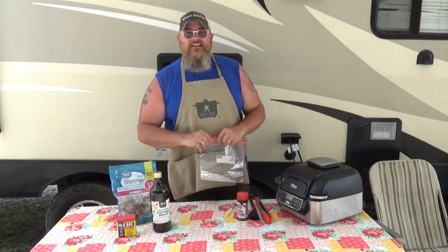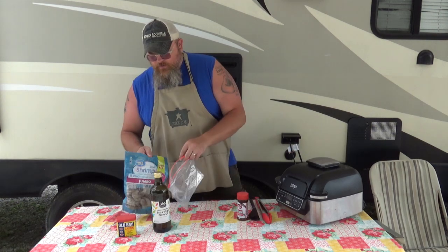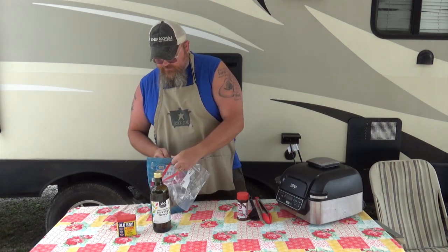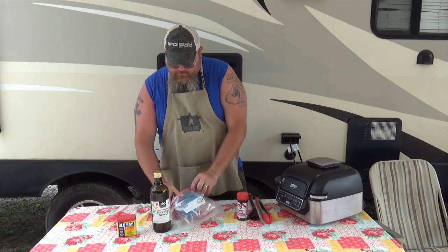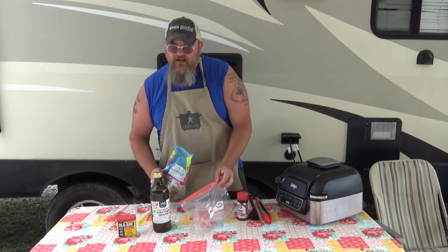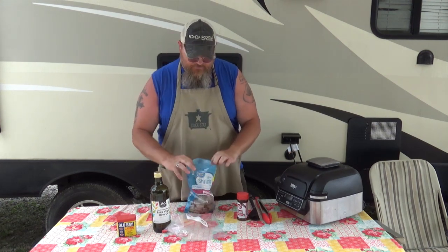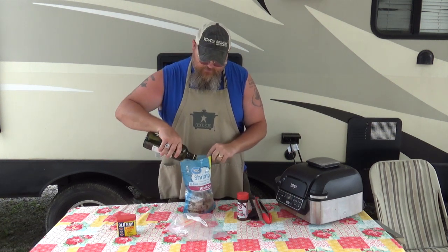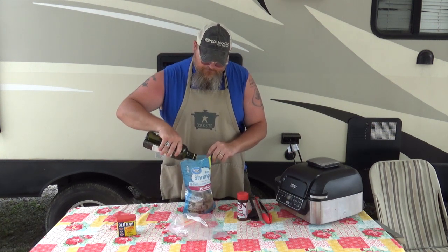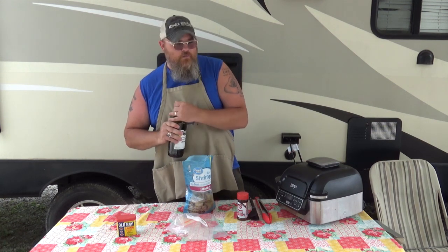Since we're dry camping — not hooked up to any system to dump — and to avoid a lot of dishes in the camper, I'm gonna use a baggie so I can just throw it all away when it's over. Actually, I just thought of something: I don't need a separate baggie because this is already a resealable bag. So this is even better. I'll take my two tablespoons or so of extra virgin olive oil — there's about one, there's about two. Really all I'm trying to do is get the shrimp coated with a little bit of fat.